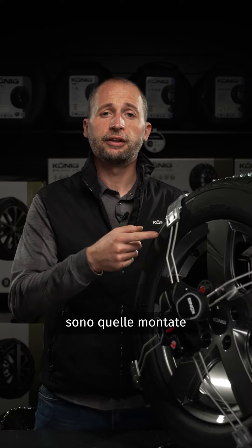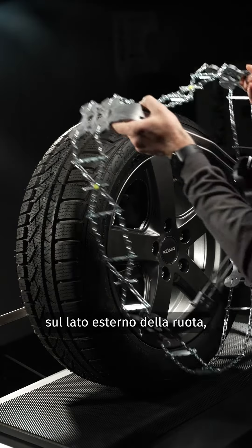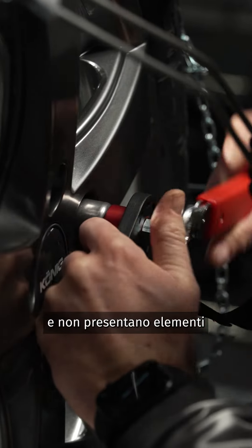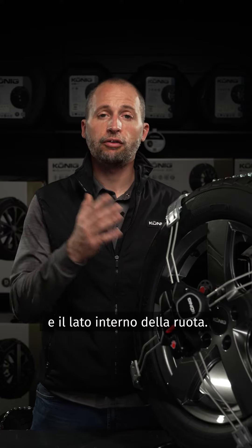External snow chains are the ones fitted by acting exclusively on the outer side of the wheel. They attach to the original vehicle nut or bolt and they have no elements between the suspension unit and the inner side of the wheel.